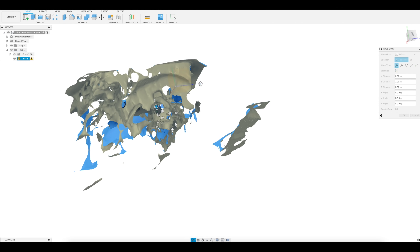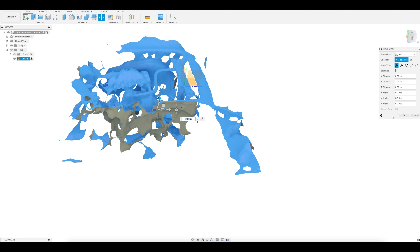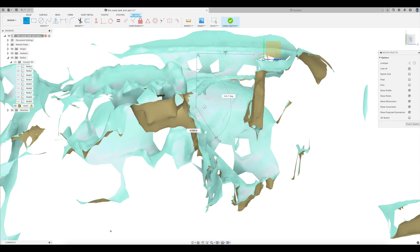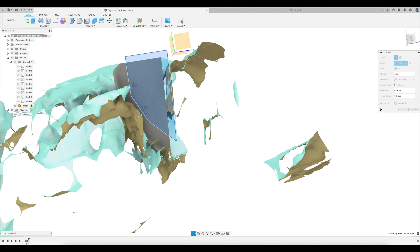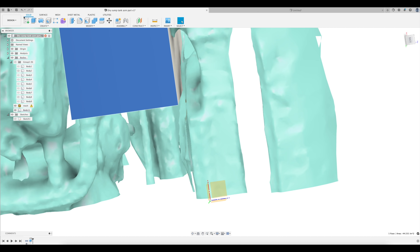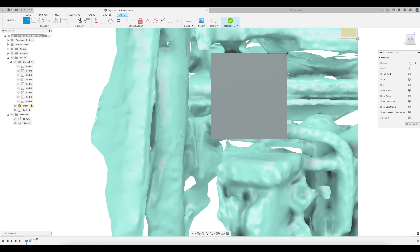So remember our process is sketch, extrude, repeat — but our sketches have to be on a plane, so pick a plane like this middle one here and draw a sketch on it. Then we just squeeze our Play-Doh out in the shape of our sketch. Except we're crashing into our fan, so we'll draw a sketch on the top and extrude a cut partway up to clear the fan.